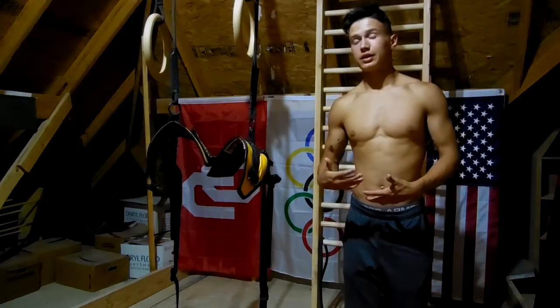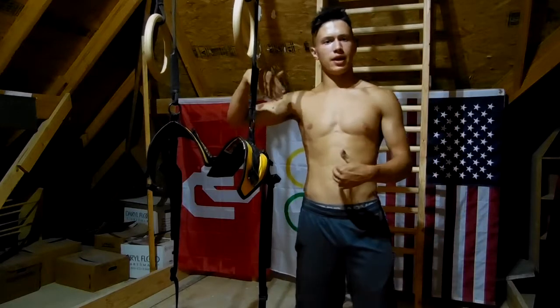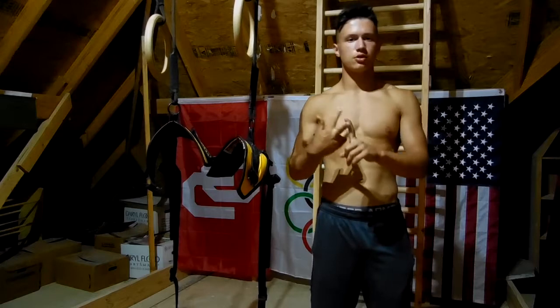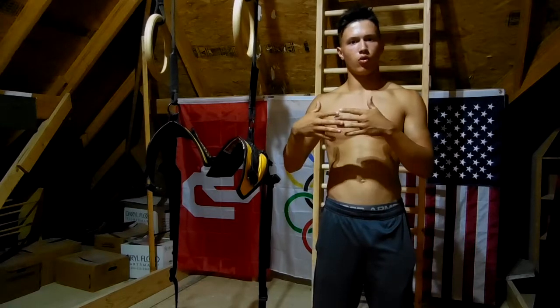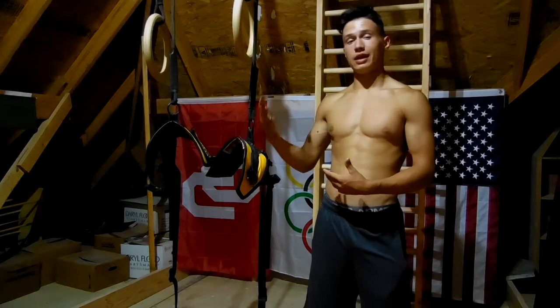So what is the Ring Thing? The Ring Thing is a ring system attached to a harness making pulling movements, muscle ups, pull ups, or even handstands much easier to do. It's also used for any gymnast looking to increase their ring strength.